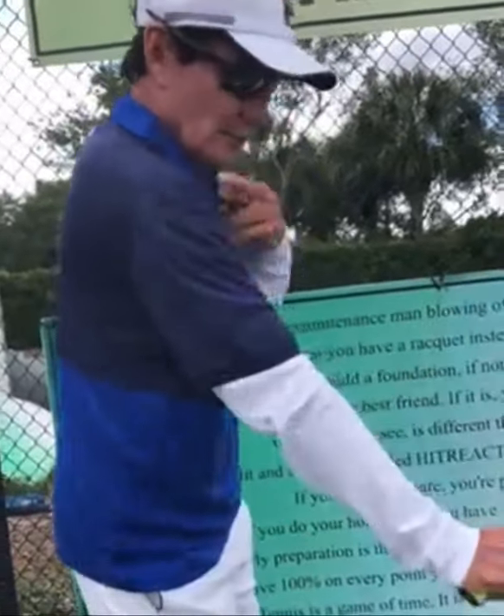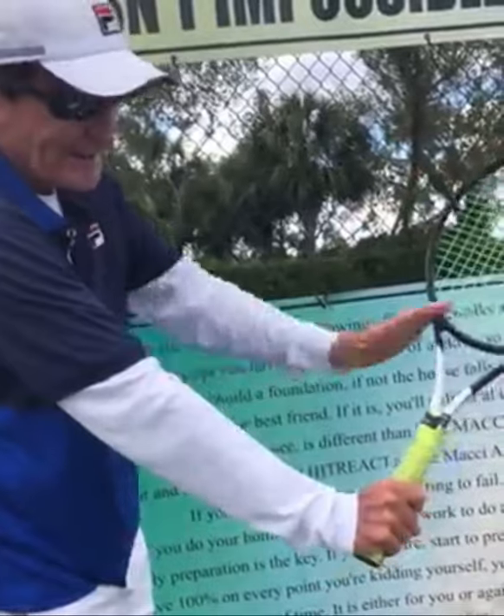And it's about contact point. You want a 90-degree angle, racket head above the wrist. Work on your slice and everything else will be nice. Good luck.